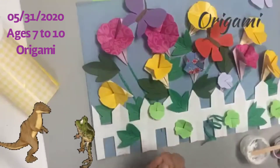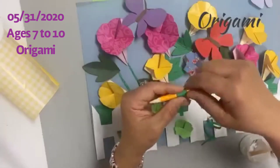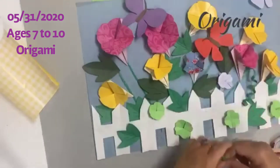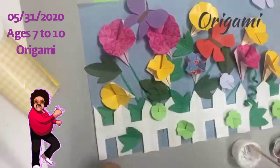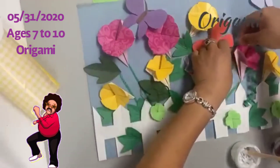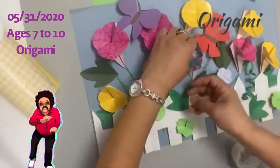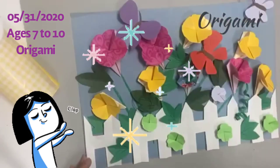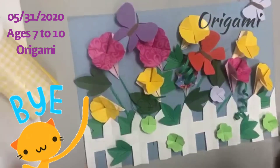Morning glory is a vine, so you can add little vines here and there. In order to curl them, roll the paper around a pencil and it comes out really nice and stringy. Glue the vines wherever you'd like. You can put more flowers, more leaves, more butterflies to make it look pretty. I hope you had fun — hope to see you next week. Bye!